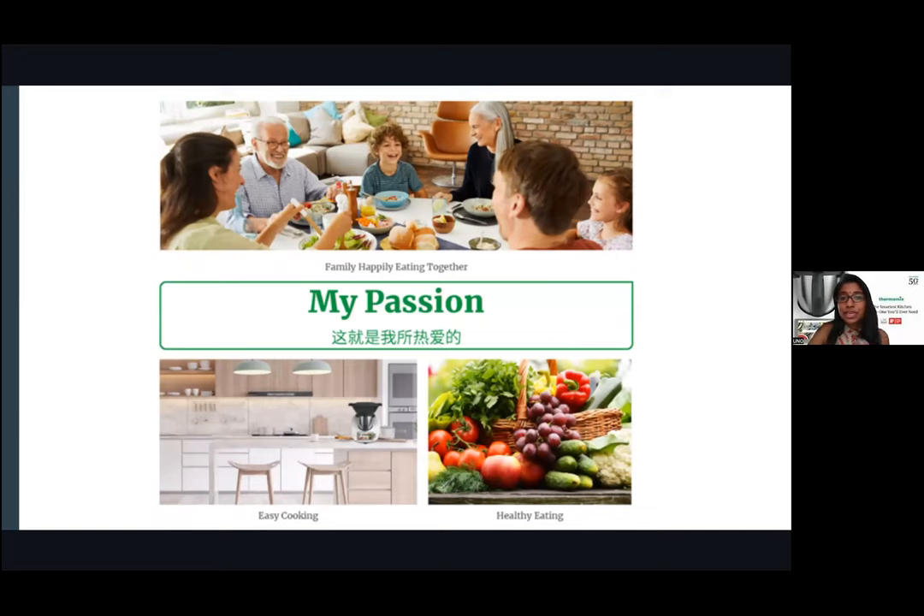After having Thermomix, one's passion can always be about family happily eating together. Any celebration — birthdays, post-MCO, Raya — what you want is to enjoy food together with family. Thermomix makes cooking easier and healthier for everyone to share.